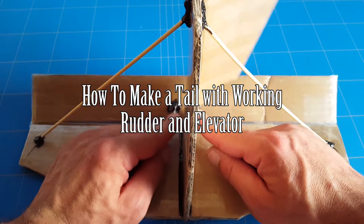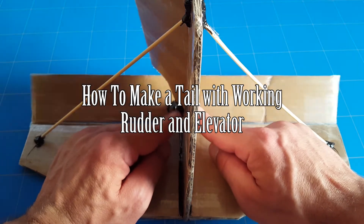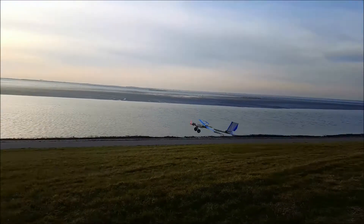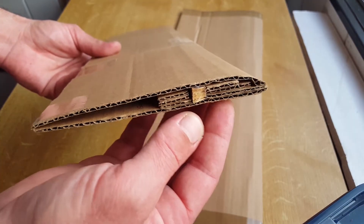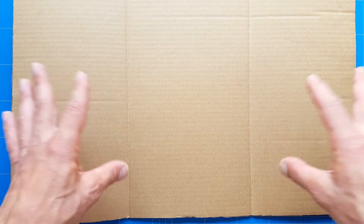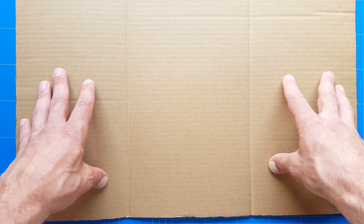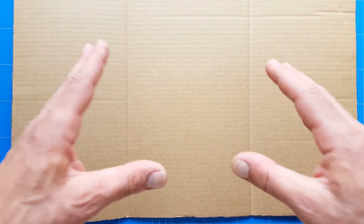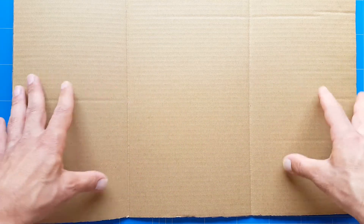Hello everybody and thank you all for watching a new episode — the third episode of how to build an RC plane with cardboard: rebuilding my unbreakable $5 trailer plane, the best plane to learn to fly as a beginner pilot. In the first episode we made a wing out of cardboard, in the last episode we built a polyhedral wing out of three sections. In this third episode we are making the vertical and horizontal stabilizer with a rudder and elevator.